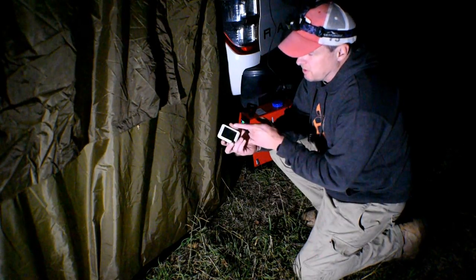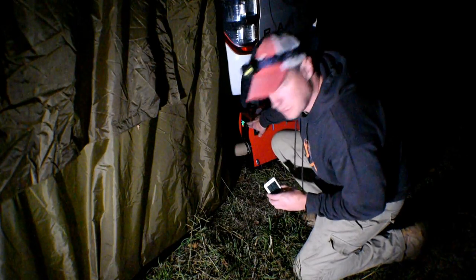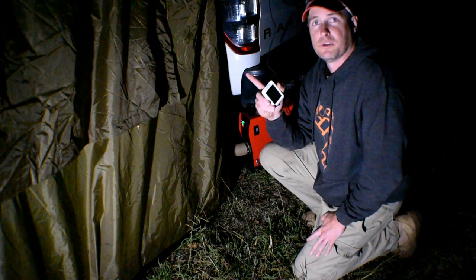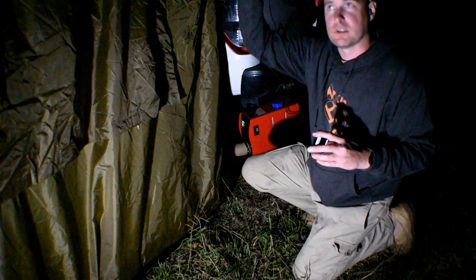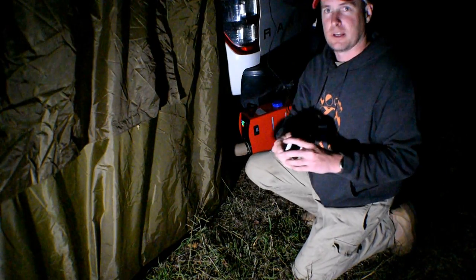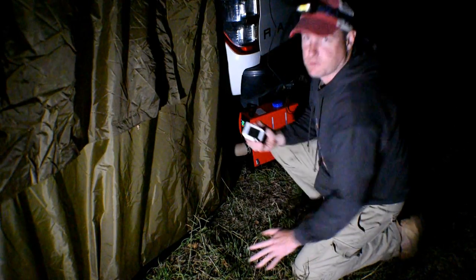The temperature inside is only just getting up to 18 degrees now, which is indicated on the heater, and it's taken 17 minutes to do that. Mind you, the probe that I put in there is actually at ground level, and as we know, hot air rises, so it's probably a lot warmer up high inside the tent than it is down low. So it's taken 17 minutes to get to 18 degrees right at the bottom.